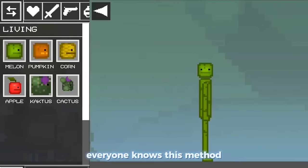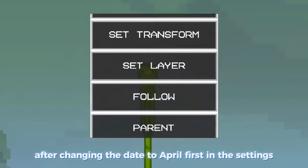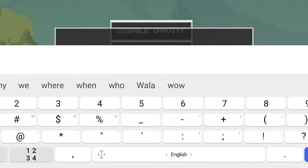Everyone knows this method, but now I'll show you how to make it work regardless of what date is on the phone. After changing the date to April 1st in the settings, just add our two-eyed Melon to the save.